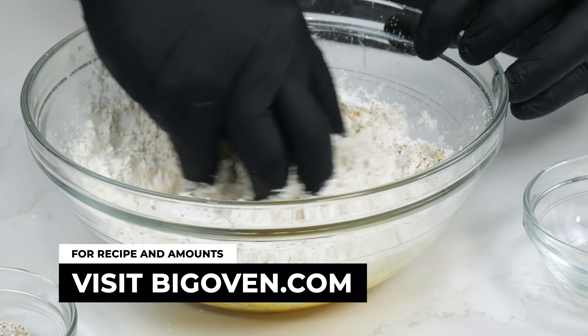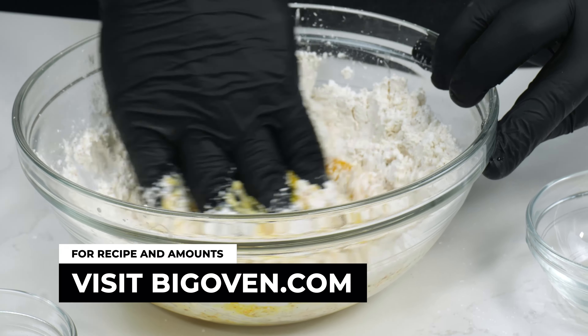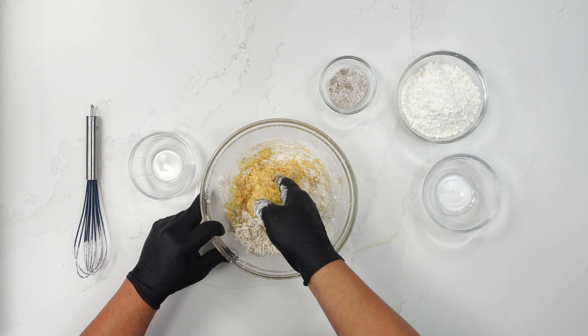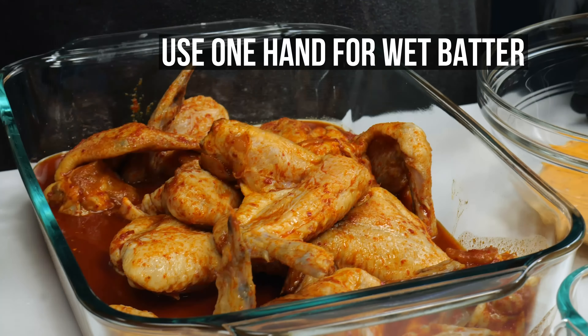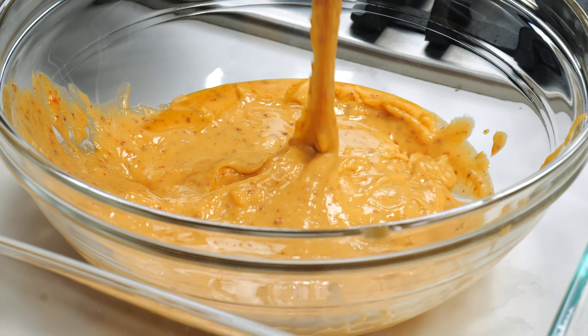Now we're actually going to build the sauce, and we're going to do this in a blender, which is the way I prefer. By putting it in a blender it's going to help break everything down and make a very smooth, viscous sauce. We're going to start with our soy sauce, our rice wine vinegar, Asian pear, ginger, grated white onion, grated garlic, and our sesame oil as the liquid ingredients. We're going to give this a quick blend.